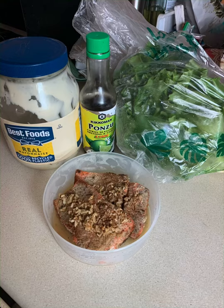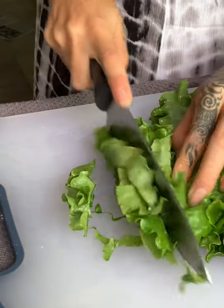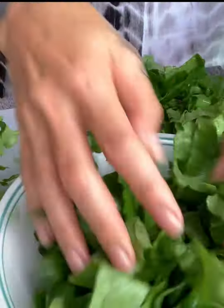Here's the ingredients we'll need for the quick easy salmon keto salad. You'll need to cut up your green leaf lettuce and place it in a large bowl.